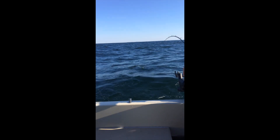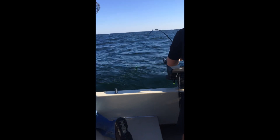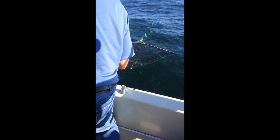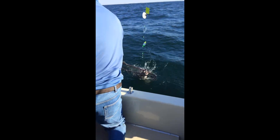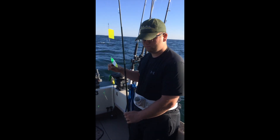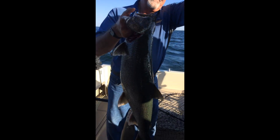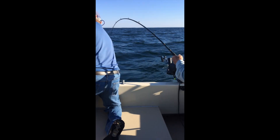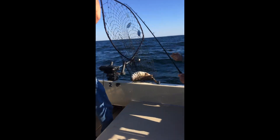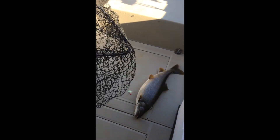This one looks like a pretty good size one — I can see it from here. Good job Matthew, what do you have to say for yourself? That was easy. You got the fish, Captain Scott. Good fish. Nice one.